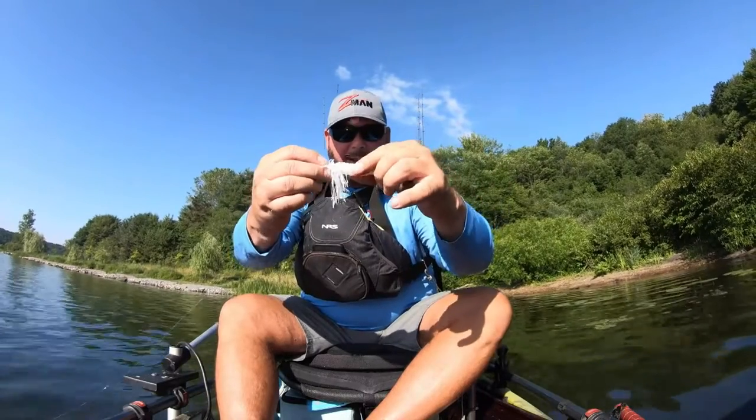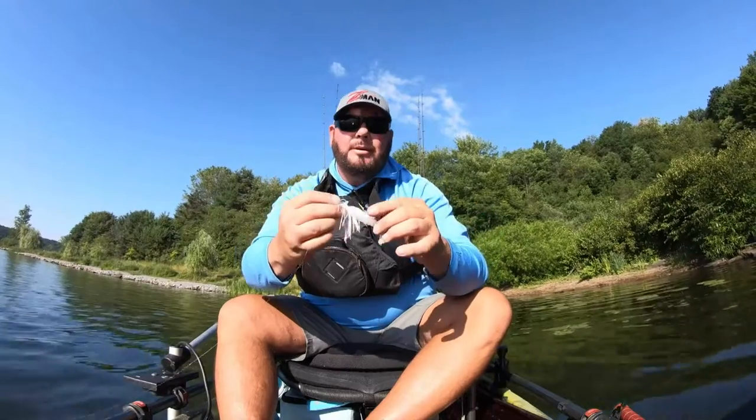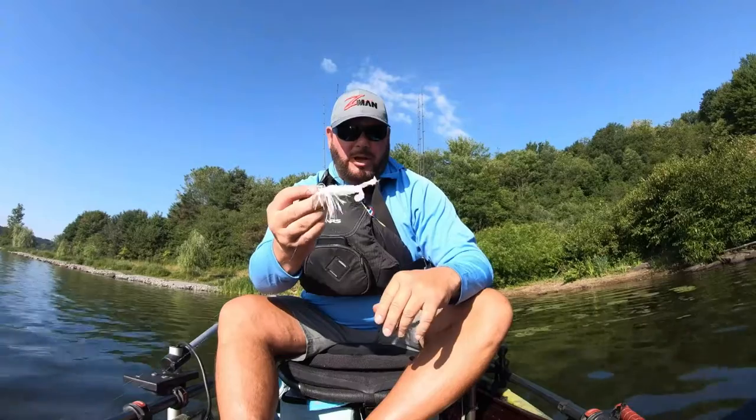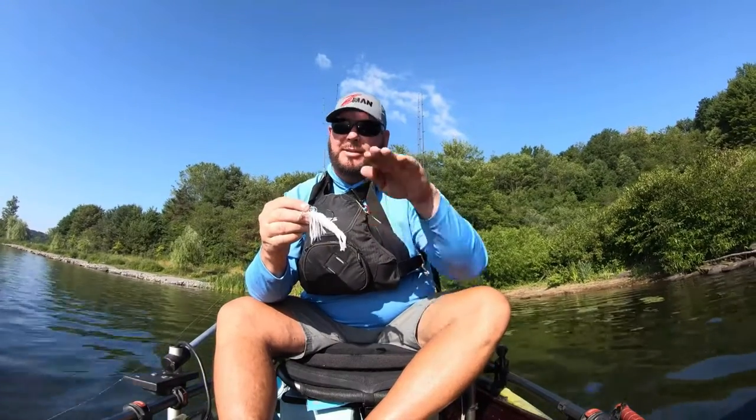I turn it sideways to give it that flipping action like a fin actually, and you just have to be careful how you run it. You want to get it straight up and down as much as possible, just put it on like you do any other time. If you run it flat, it tends to rise a little bit.